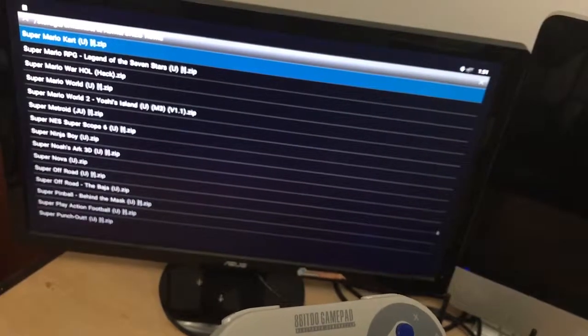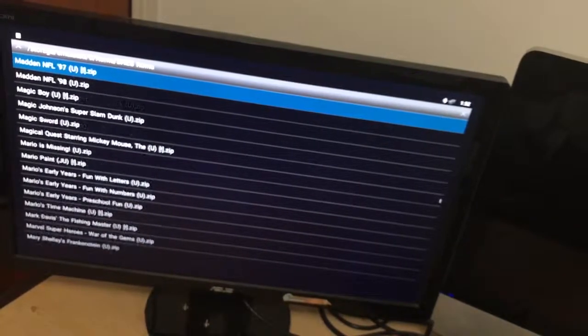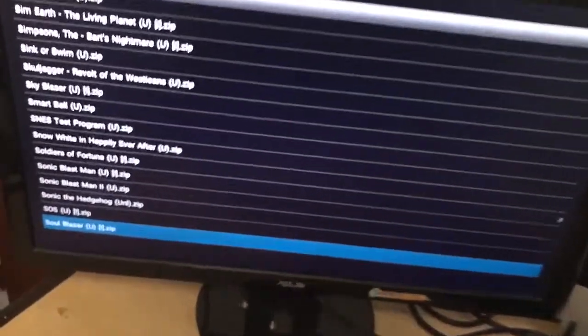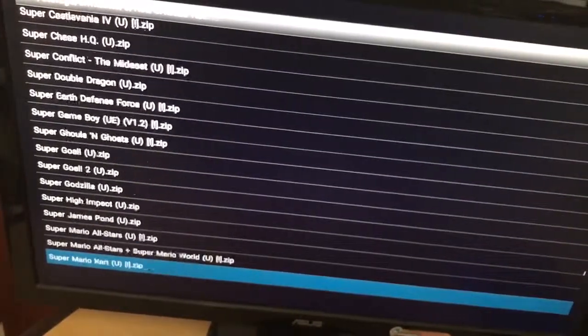You got your list of games here just like on Nintendo — same process, just scroll through. You got all your Super Marios, Super High Impact Football which I love. Hundreds upon hundreds of games here. We're going to look for Mario Kart — that's one of my personal favorites. Here's Mega Man X. I think it's under the S's. Yep, here it is — Super Mario Kart.